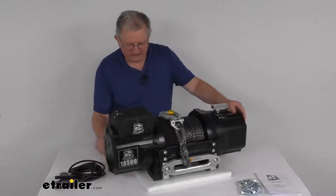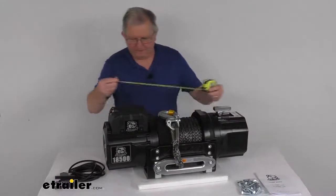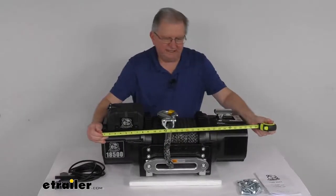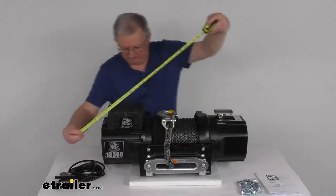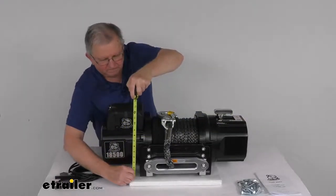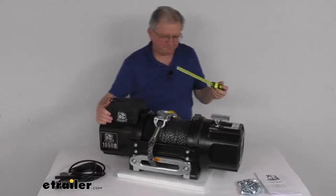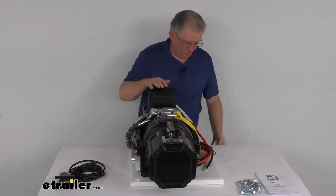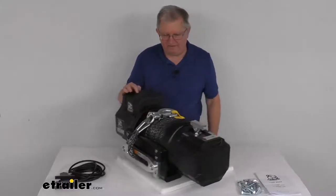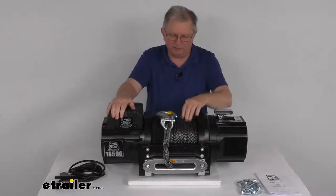For dimensions, using a tape measure: the length from one end to the other is about 27¾ inches long. Height from bottom to top is about 12½ inches tall. Width is right about 10½ inches wide. The weight on this winch is about 174 pounds — a pretty heavy, very heavy-duty winch. That's with the rope installed.